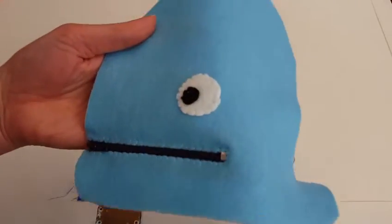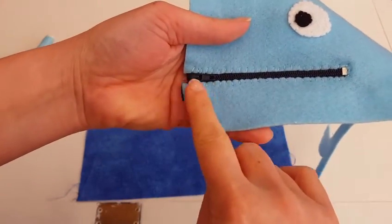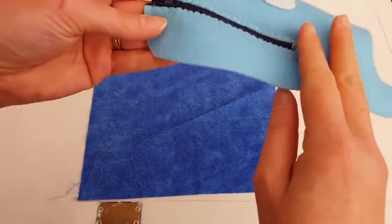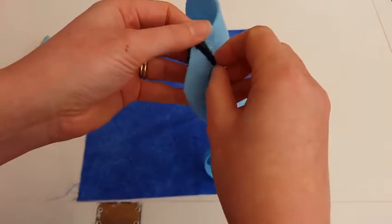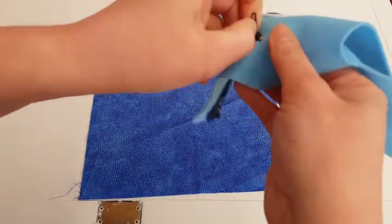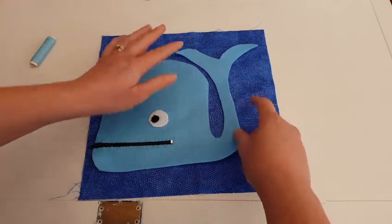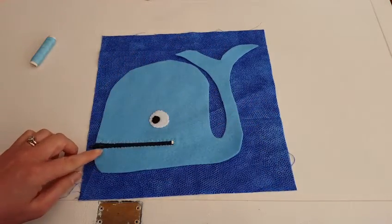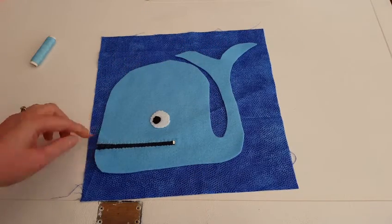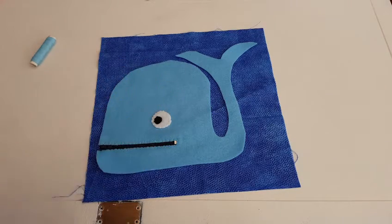Here is my whale - I have stitched on his eye and I have also stitched on the zip around his mouth using the fell stitch both times. I will just show you the back. I have not stitched across this area, but I will show you that the zip works. Now my next stage is to sew my whale onto my fabric, doing a fell stitch all the way around his tail, up his back and down here. I am going to leave this little section here free so we can have our opening for stuffing our fish.